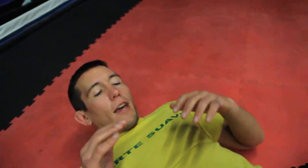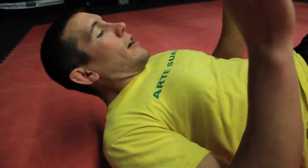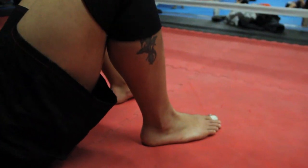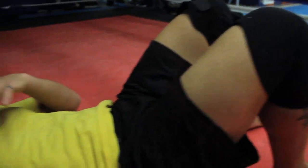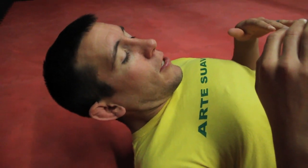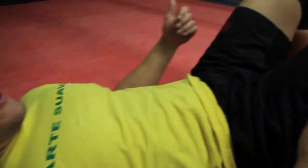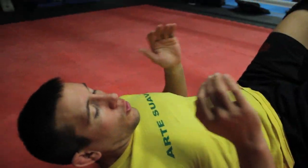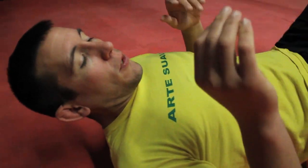First thing I have them do is get down, back's on the mat, feet are close to the butt so that the knees are up in the air. Any time your back's to the mat, you want to have your feet close to your butt so you can explode your hips to shrimp and do anything you need to start moving and defending.